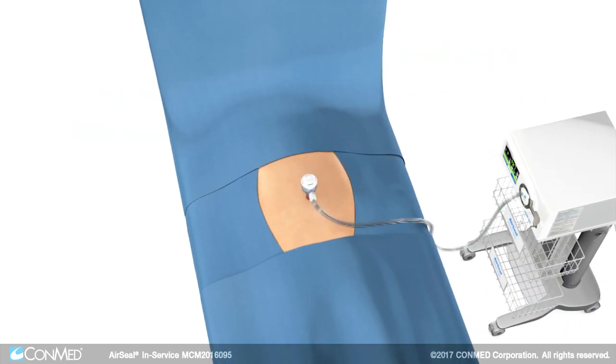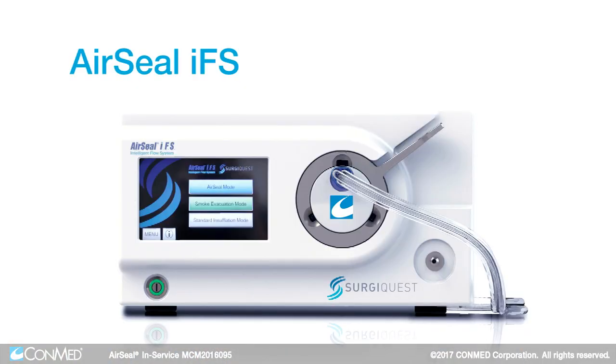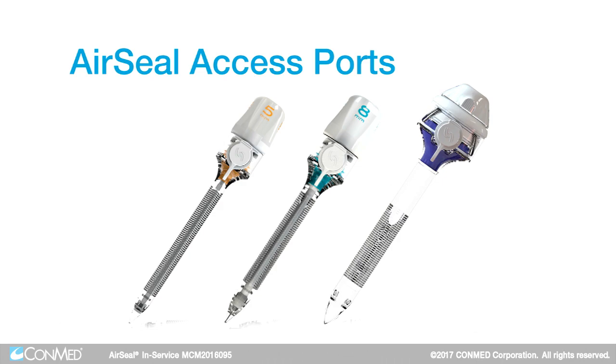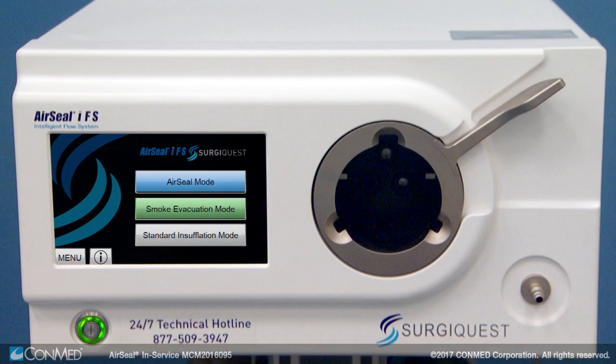The AirSeal system contains three basic components: the IFS unit itself, the AirSeal access ports, and the three filtered tube sets — one for each mode of operation. There are three modes of operation with the AirSeal system: AirSeal mode, smoke evacuation mode, and standard insufflation mode.